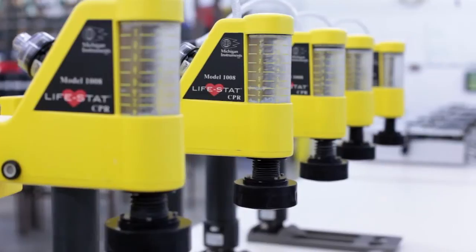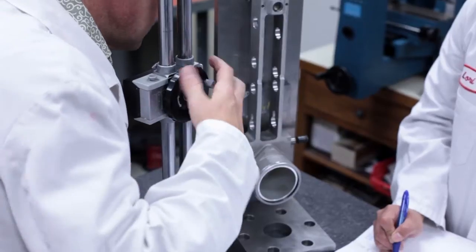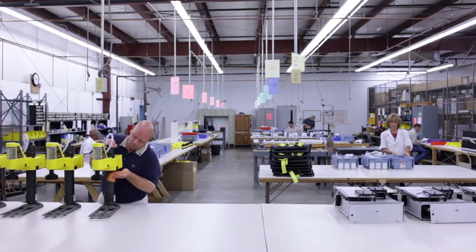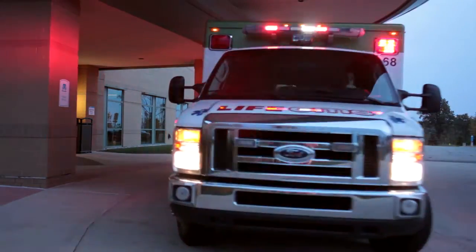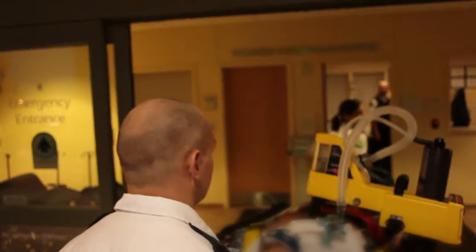The Lifestad is manufactured in the United States by Michigan Instruments. It's assembled, tested, and ready for shipment at their facility in Grand Rapids. Michigan Instruments has been in the business of saving lives for nearly 50 years and has an impeccable reputation for building quality products, earning the respect of medical professionals around the world.